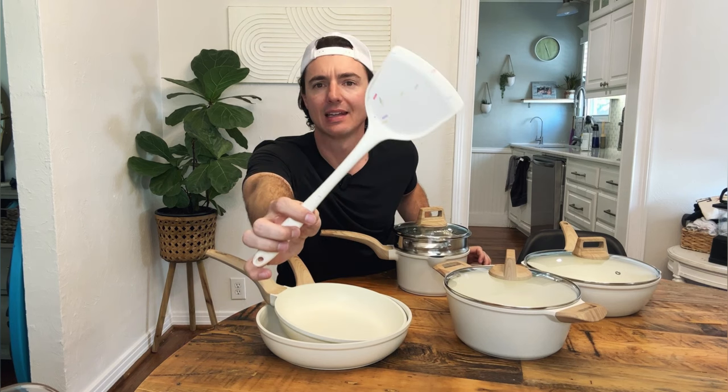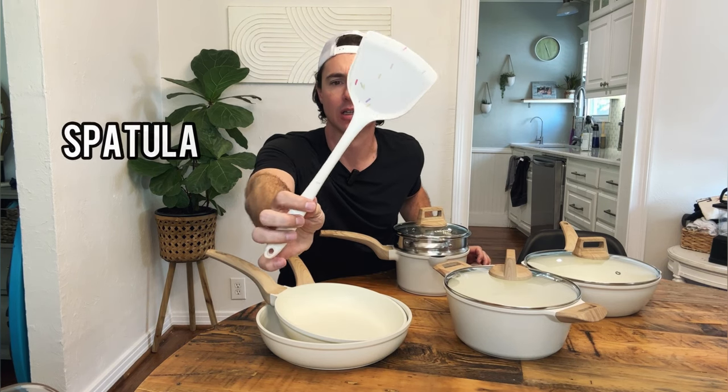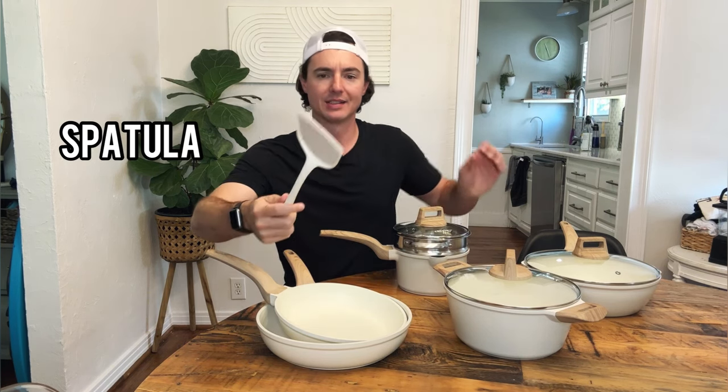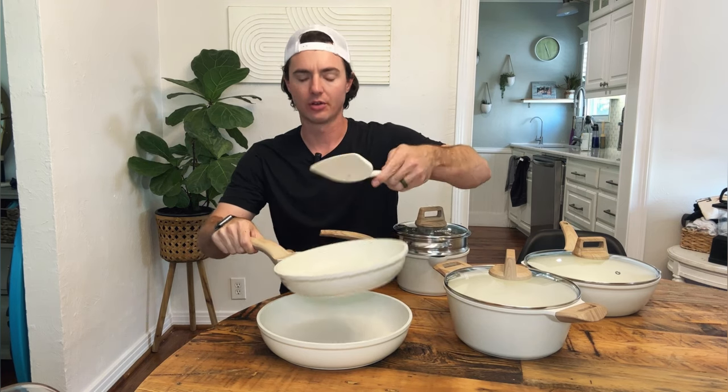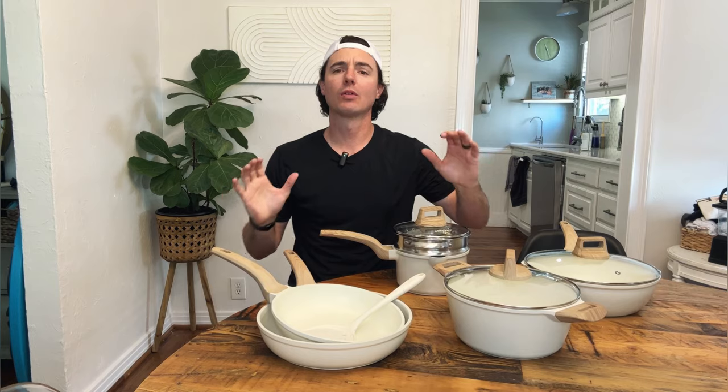And then a really nice, neat-looking, fun spatula with a sprinkle design. This is a great silicone rubber spatula that we can use on our non-stick pans. So let's go over a few of the key features.